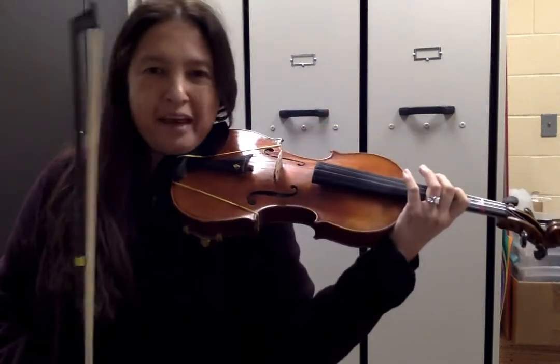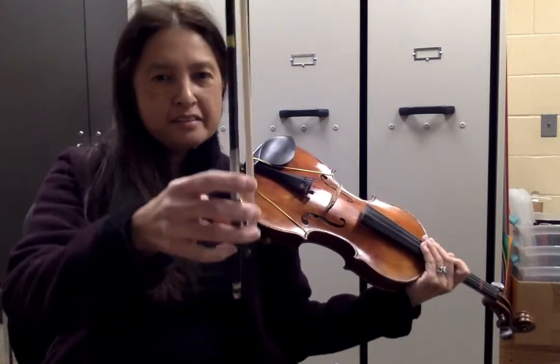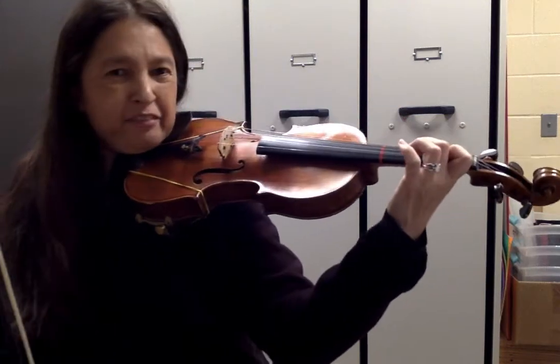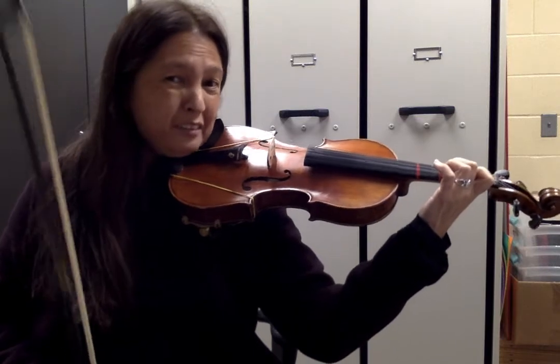Take that repeat sign back to the beginning — measure one. Our bowing in measure one is slur, up, down. And in measure one we're back in first position. So if you're going to start the piece at the beginning at measure one, start in first position.